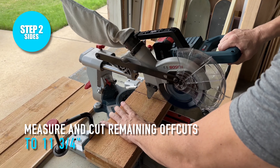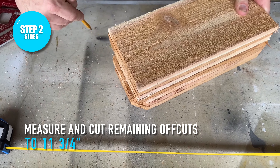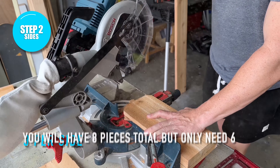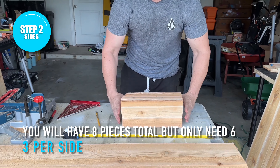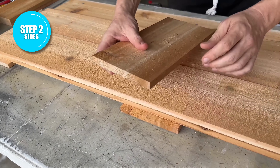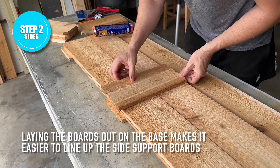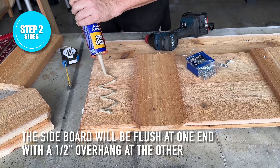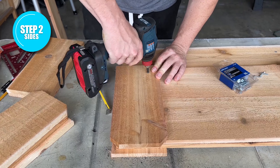Now with the base assembled, we can move on to creating the sides. We're taking the off-cuts we have left and cutting those in half to 11 and three-quarter inches. Here I'm cutting all four pieces together at once on my miter saw, which gives me eight total pieces — we only need six, three per side. You will have a couple of pieces from the very tip of the fence picket with that little dog-eared section, which is fine; we're going to use those on the ends, which will be covered up by the leg portions later on. I'm laying out my two 48-inch pieces on top of my base just as a guide so I can line up the side supports visually instead of having to remeasure everything.